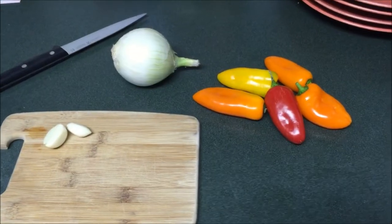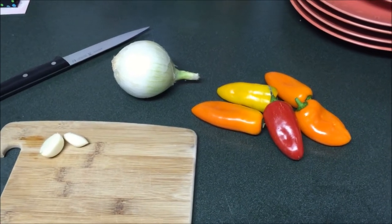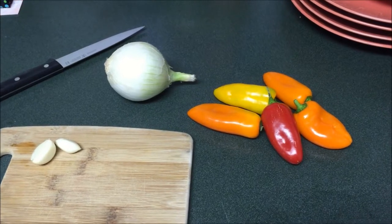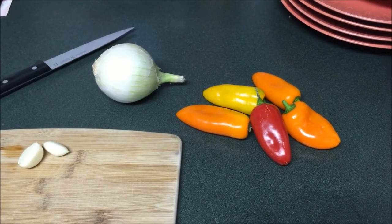The next step while our rice is cooking is just to chop up our veggies. I'm using two cloves of garlic, the whole onion, and then I'm going to dice up all those little peppers and put them in a bowl until I'm ready to cook them.